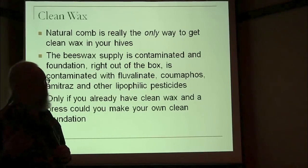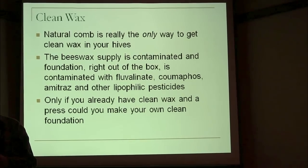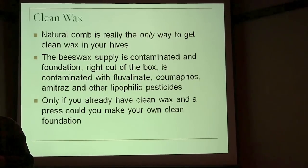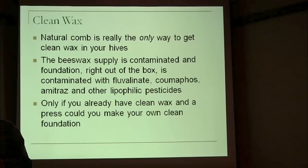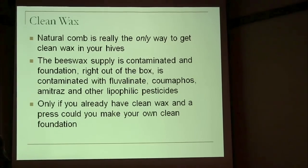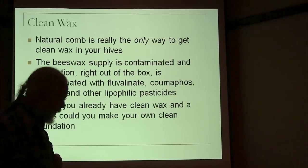You could accomplish this by making your own foundation — that's what some beekeepers like Kirk Webster do. But I think that's an extremely tedious, time-consuming process. Since the bees are perfectly willing to make comb themselves, and since I really don't want to coerce them into building a different size than what they normally would, I just assume foundationless is the way to go.